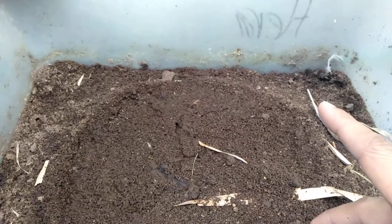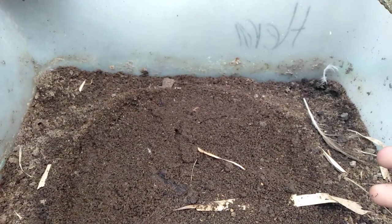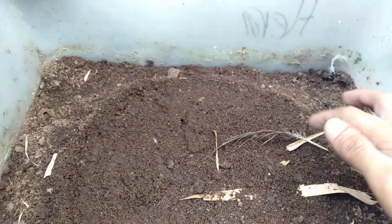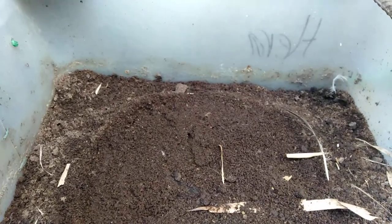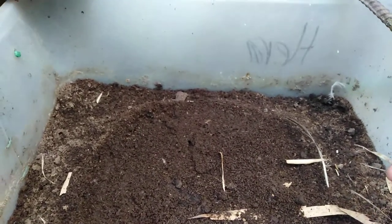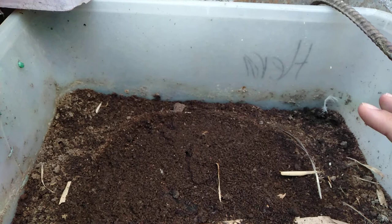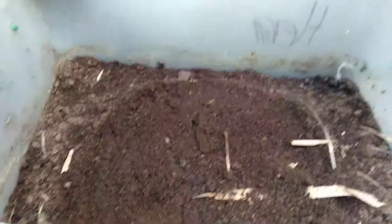I already tried growing plants using pure worm casting and it really worked well with my chili pepper. I grew it in a six-liter water bottle and put about half of that — three liters — of worm casting, and it is doing very well.